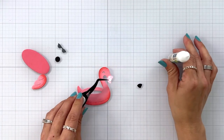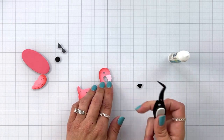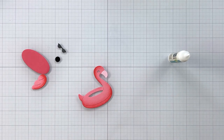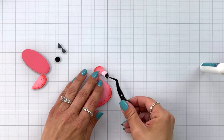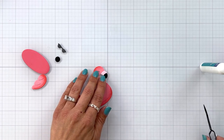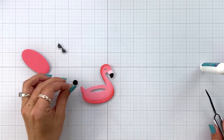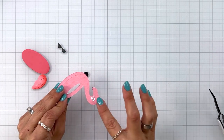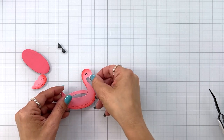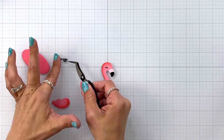I'm going to assemble my flamingo floaty using some liquid glue. There are two pieces to the beak: the first piece I die cut out of that light pink textured cardstock and the second piece I die cut out of black. There's a little circle die in this die set that is going to go behind the eye — I did black but you could use white too. So I added a little bit of liquid glue to the back of my flamingo and added that circle piece right behind there.